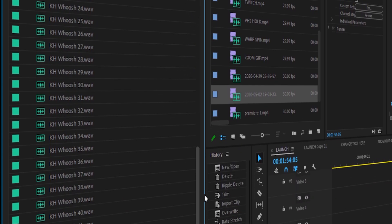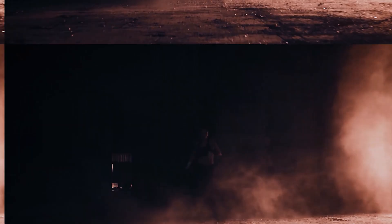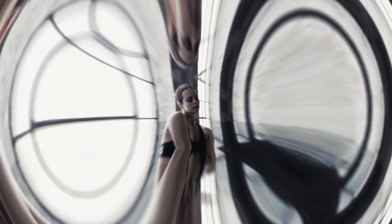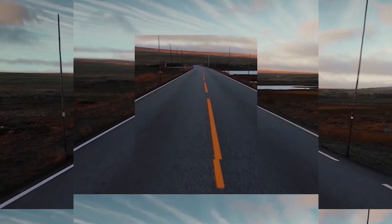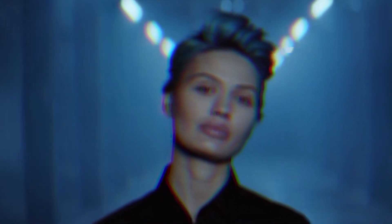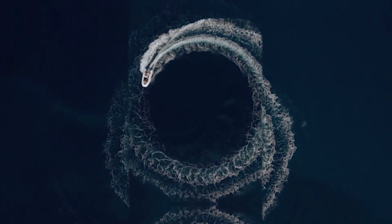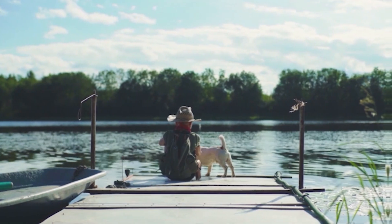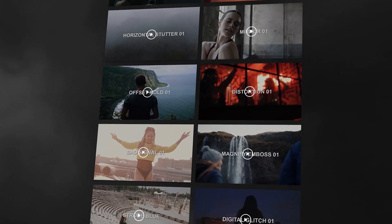Every transition has sound. Be sure to check out the launch site using the link in the description.